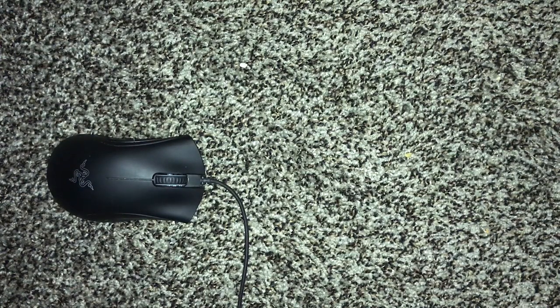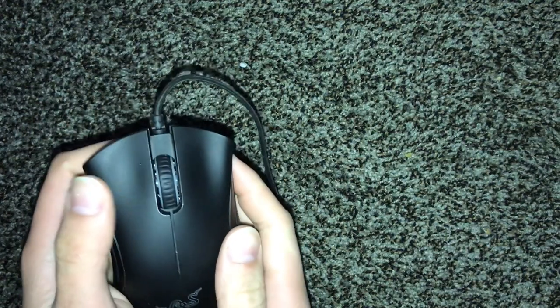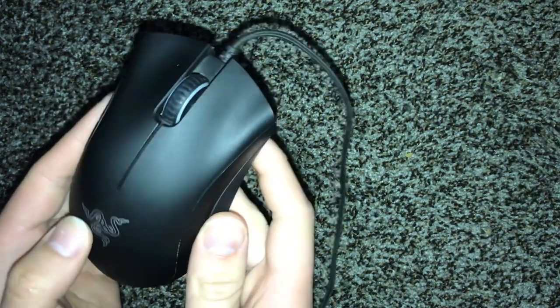Hi YouTube, today I'm here to show you a tutorial on your Razer mouse. Mine — you can hear the left click is nice and tactile, but the right one is mushy and it's not making proper contact inside, so it either won't register or it'll click a bunch.